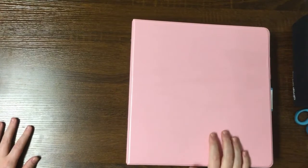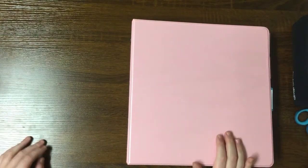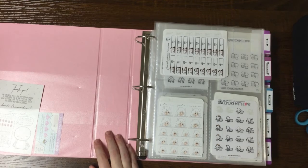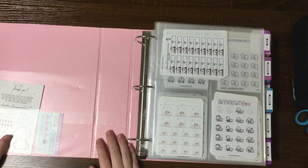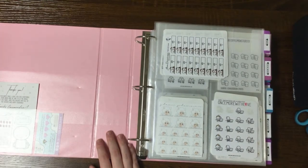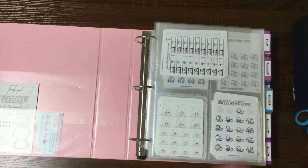Hi everyone, welcome back to my channel. I wanted to share a different kind of video today. I know I've shared before on my channel my sticker storage and organization, and this weekend I went through and updated all of my sticker organization, so I wanted to come on and share different parts of that.